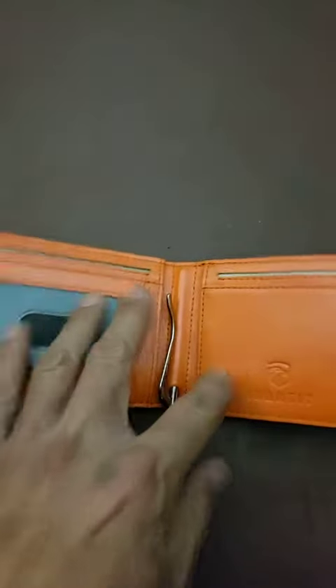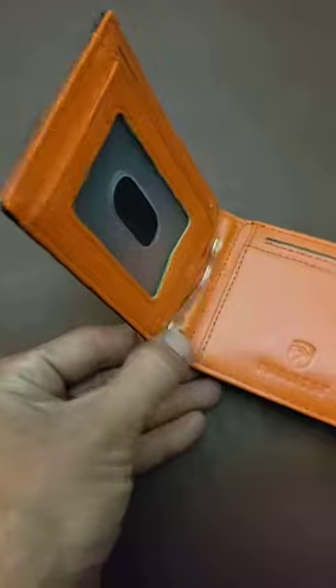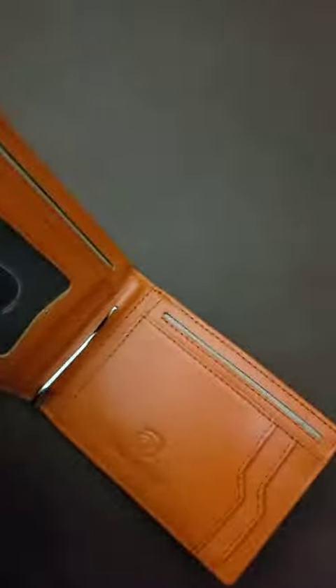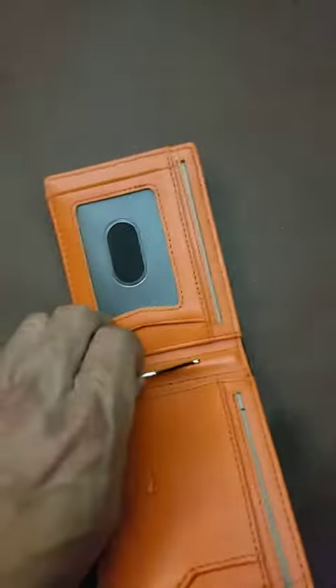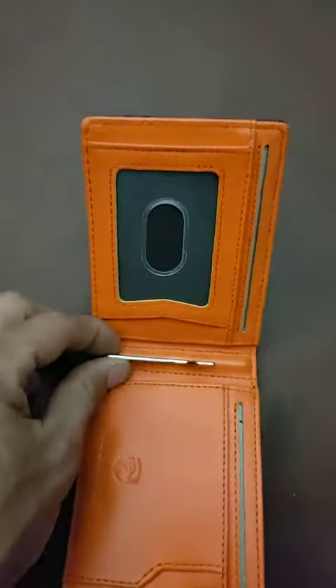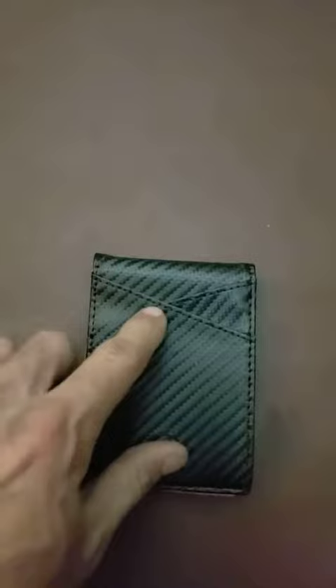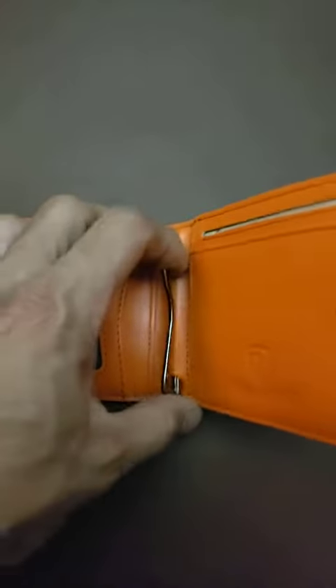It comes with this weird little hook thing and I don't know if you're supposed to put your money into here and then this hooks onto the edge, or you pull this thing out and put your money into here and secure it with the hook. I don't know — it doesn't come with any instructions so it doesn't let me know what the heck this is for.